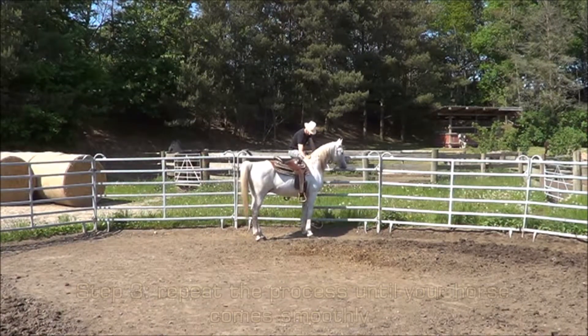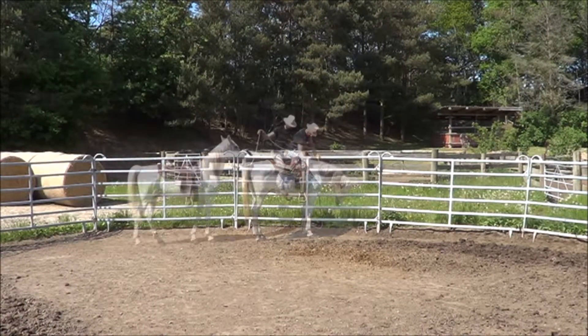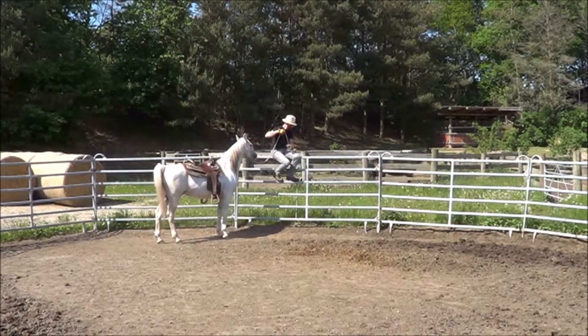Now it is time to combine these new cues to bring your horse to the fence in a smooth and nice move.